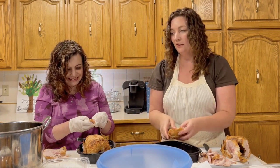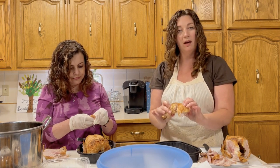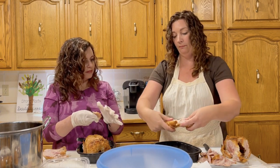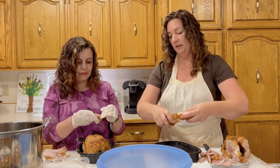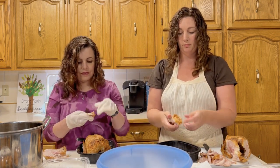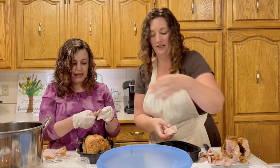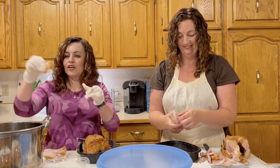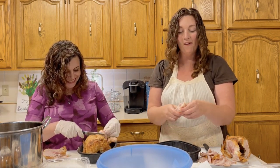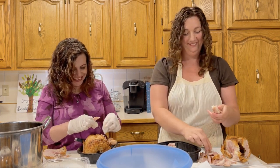To pull the thigh and drumstick apart, I literally put the thigh in one hand and the drumstick in the other and pull that joint apart. Now I have a drumstick and a thigh. Skin goes in the pot, chicken goes here. Every part of the chicken is wonderful — there are no 'icky bits' on a chicken!